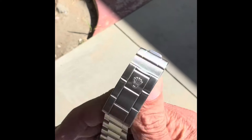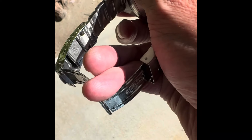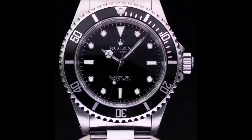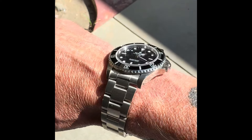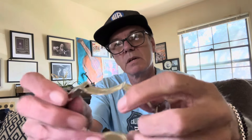The 14060 had a black glossy dial with applied tritium hour markers and hands. The tritium version has 'SWISS-T<25' at the six o'clock position and featured only two lines of text. Tritium dials were phased out in the late '90s and replaced with Swiss-only dials in 1999. All cases featured a 40mm case with drilled lug holes and a 93150 Oyster bracelet with a folding clasp.